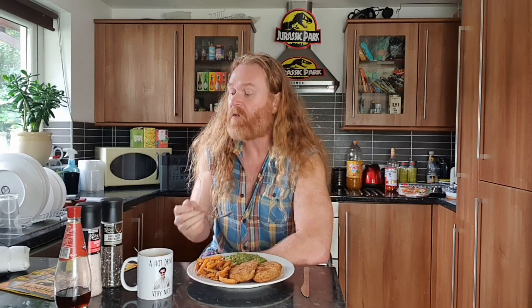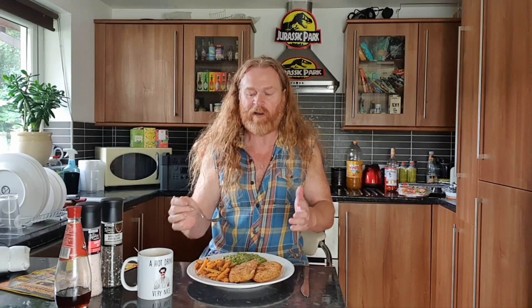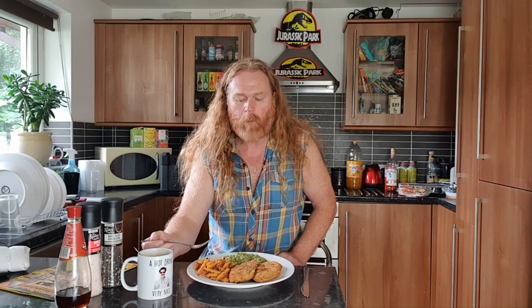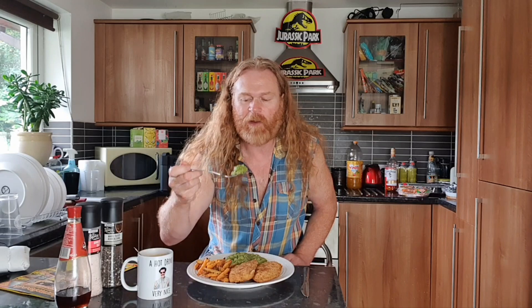The cheap sweet potato fries from Farm Foods taste as good as any sweet potato fries I've ever had, for double the price elsewhere. These are banging - I could literally eat a whole plate of those. Getting some of these mushy peas now.